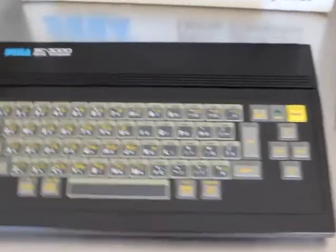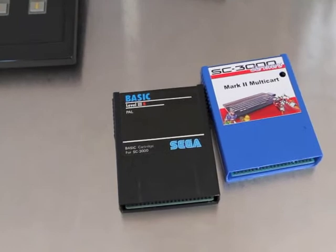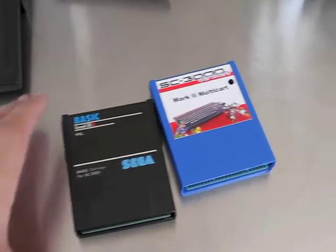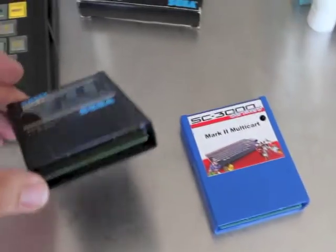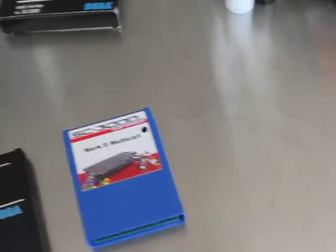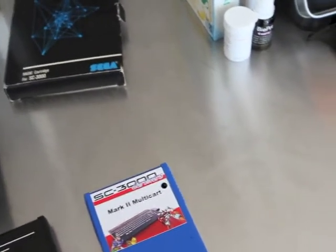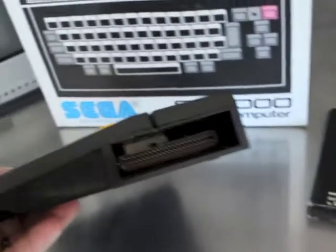Here I've got two cartridges — I actually have more but these are some game cartridges. This is the BASIC cartridge with the edge connector, and this one is the SC3000 Multicart, which is why I don't need all my other cartridges because everything is on here. They go into the connector on the side of the machine.